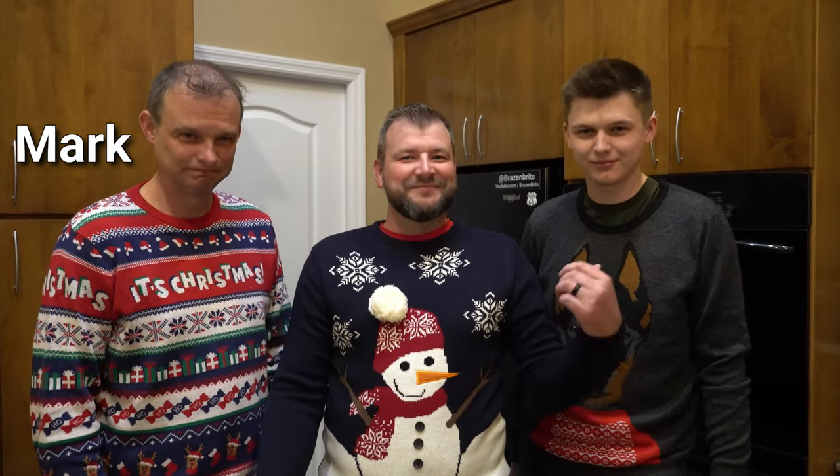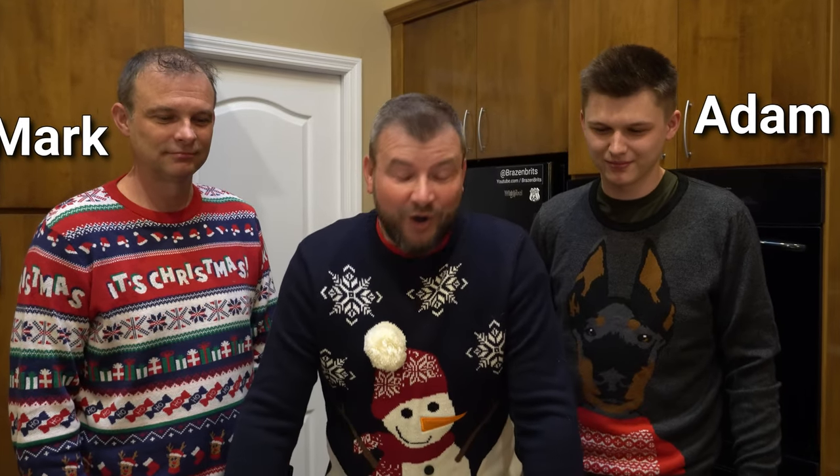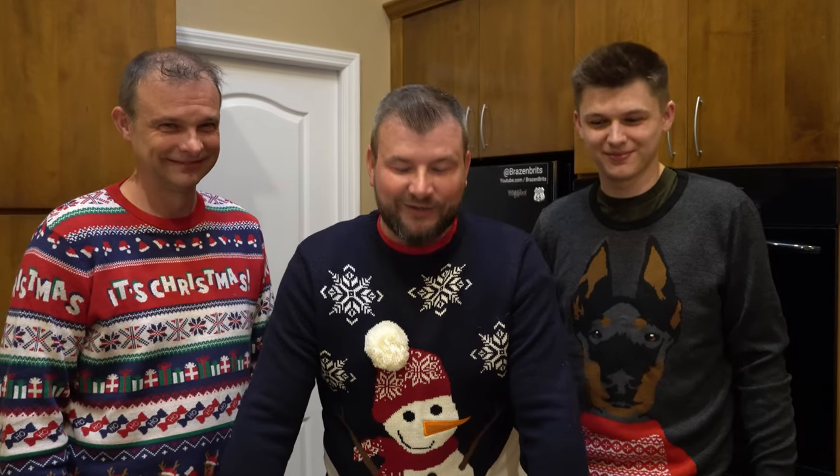Welcome back to Brazen Brits and Merry Christmas! We lied last week because we said we weren't putting a video out — and this is a video we are putting out. We're at our home base in Florida. We have some guests: this is my brother and my nephew. They're here because I want to make some eggnog but I don't want to do it, so I'm gonna tell them how to make it and they're gonna do it. Let's hold the intro.